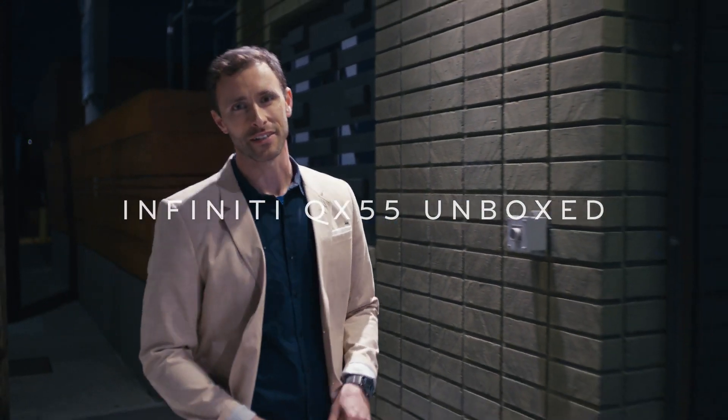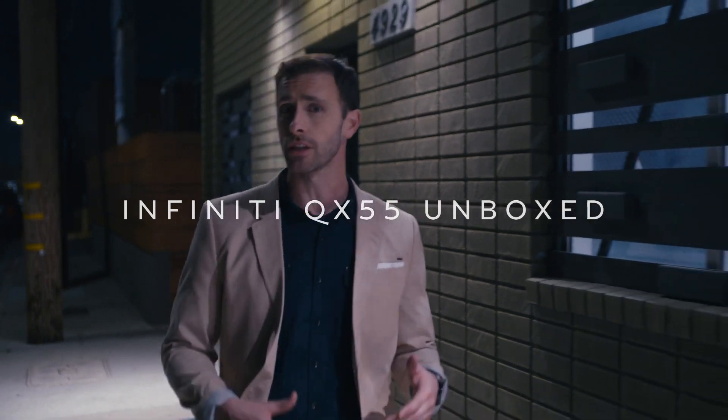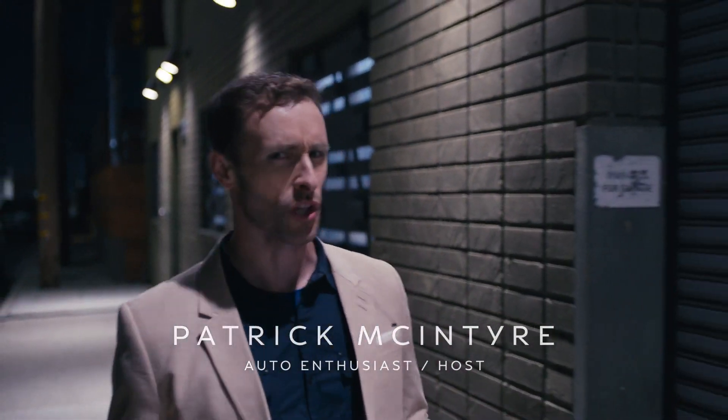Hi, everybody. My name is Patrick McIntyre. I am a car enthusiast and a host. And Infiniti has invited me here today to take a look at their pre-production crossover coupe called the QX55. So think of this as an unboxing, but on a much larger scale.